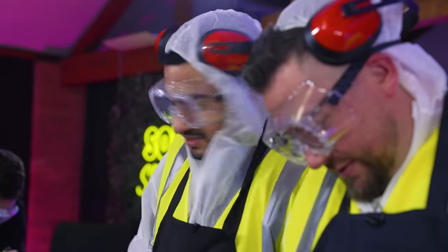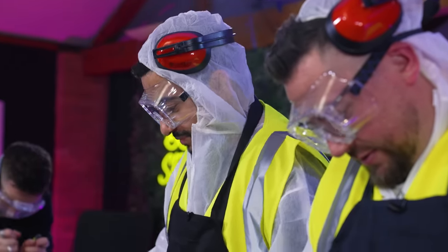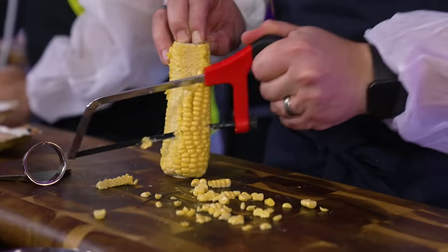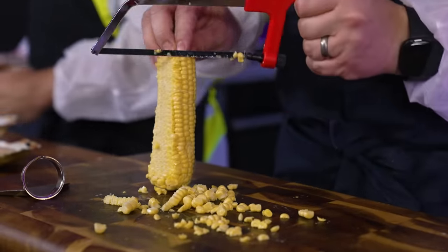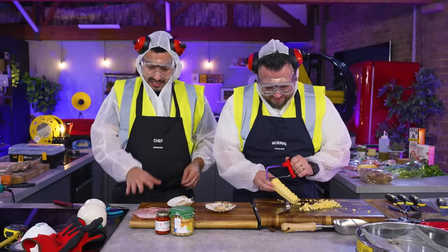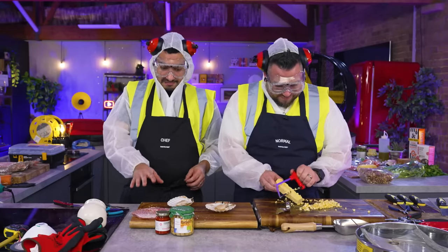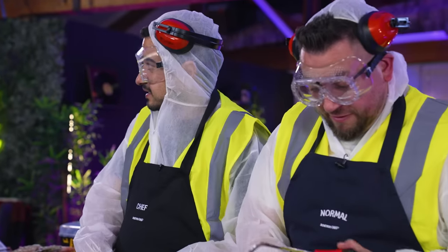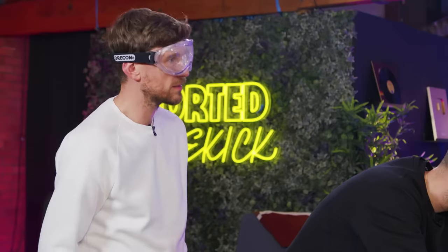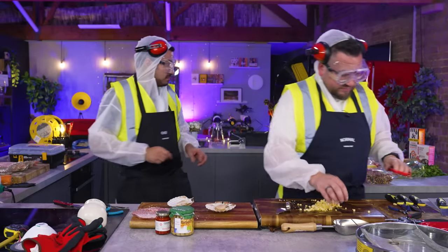Normally I'd use a spoon to scoop these scallops out, but we don't have a spoon. This is the most ridiculous thing ever. Kush, you're the chef here. Have you got a vision? What are we making? I think we're gonna do some lightly roasted Cornish red mullet, a fricassee of scallops, andouille, sweet corn and chickpeas, and a garlic sourdough parsley crumble.